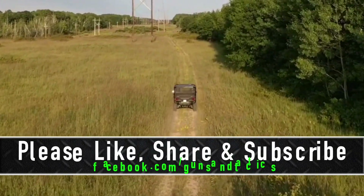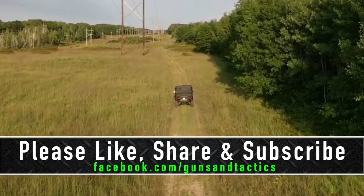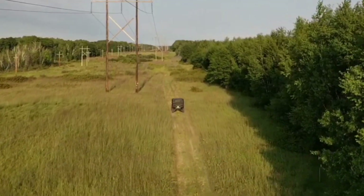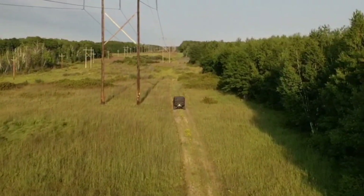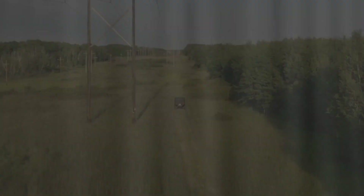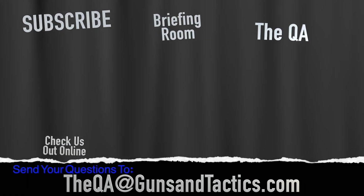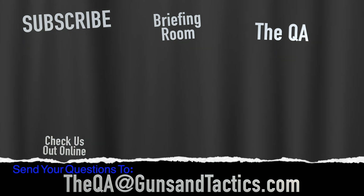You can also send an email to the QA address at gunsandtactics.com for UTV or firearms-related questions. If you enjoyed the content, please like, share, and subscribe — we're trying to grow and need your help. Thank you very much for watching, and have a great day.